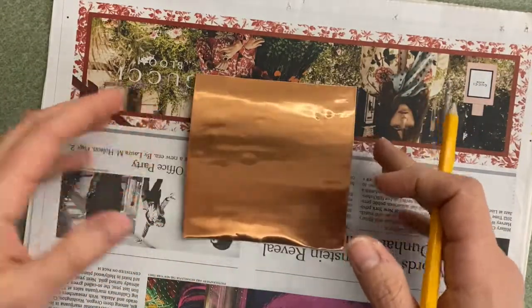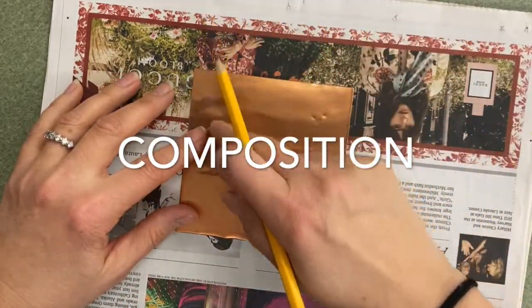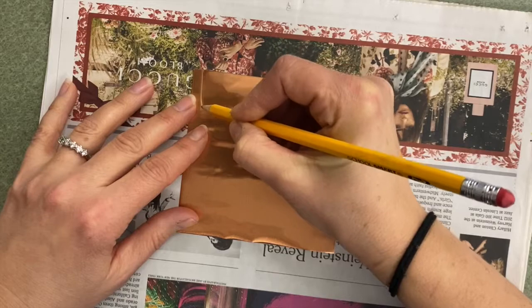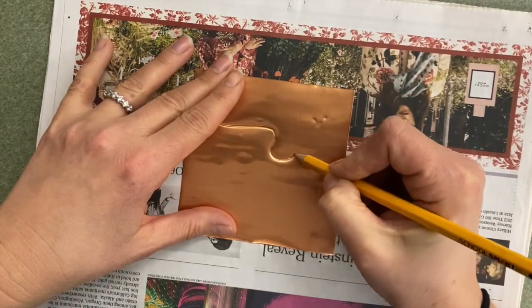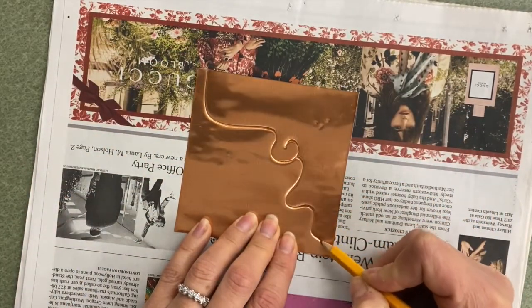I want to use the copper side, and I'm going to design something where I fill up the negative and positive space. I can start by drawing right in the middle, and find a way to make it interesting so it can follow across the whole square.